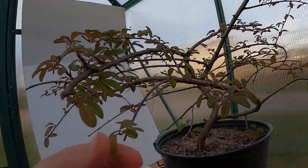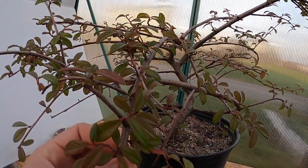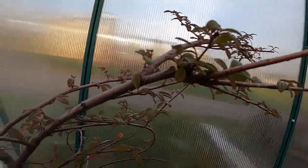Hey y'all, Matt here with Bobcat Banzai. Today we are going to do a little bit more work on my cotoneaster. It's starting to get a little bit more of its fall colors - as you can see, they're turning into more of a yellowish-red color running throughout all the leaves, getting lots of nice color throughout the tree.